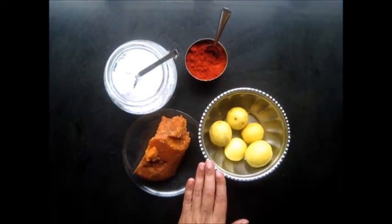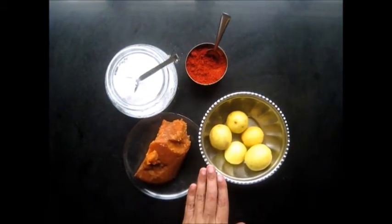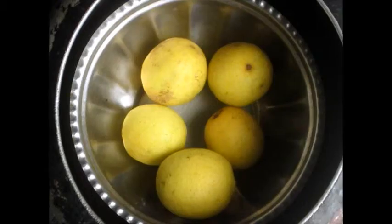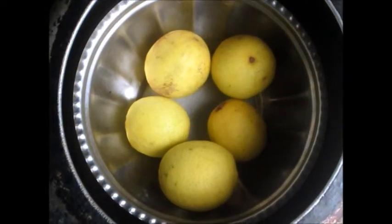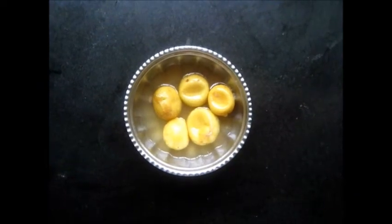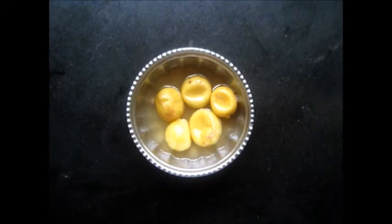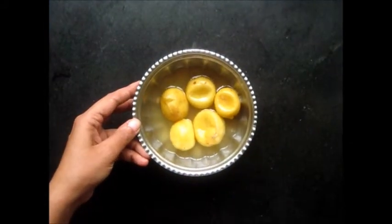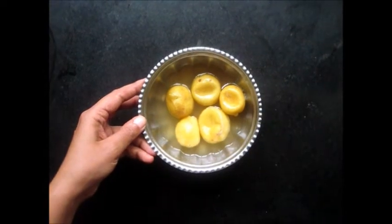To begin with, we will boil these 5 lemons in the pressure cooker — we will boil them whole. After half an hour we remove the lemons from the cooker, and as you can see they have boiled quite well. We will set them aside for a while to cool.